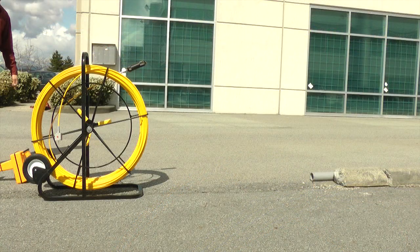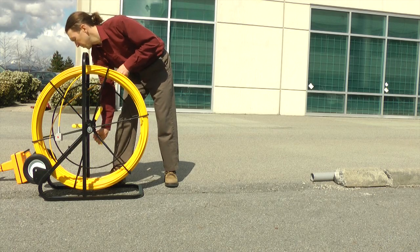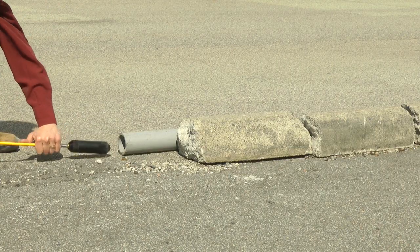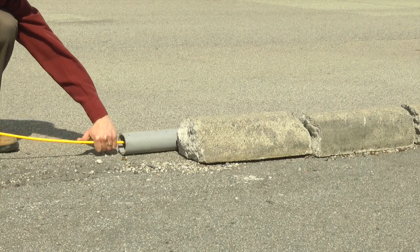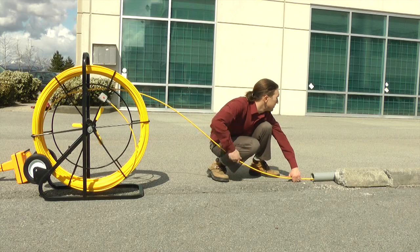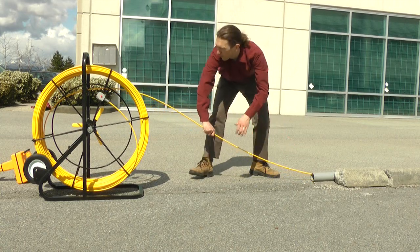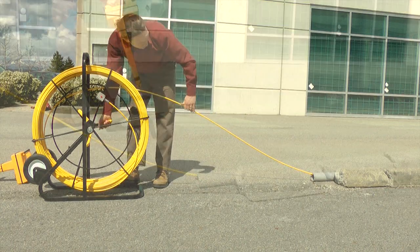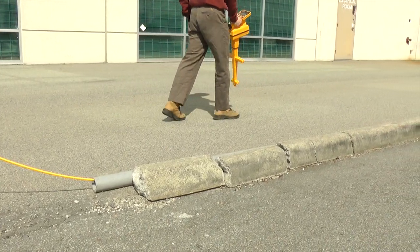Place the rodder cage at the duct entrance. The rodder can stand upright or lie down on either side. Feed the fiberglass rod into the duct smoothly until the resistance or blockage is located. Use the hand-held detector according to the manufacturer's instructions to trace and locate the sonde.